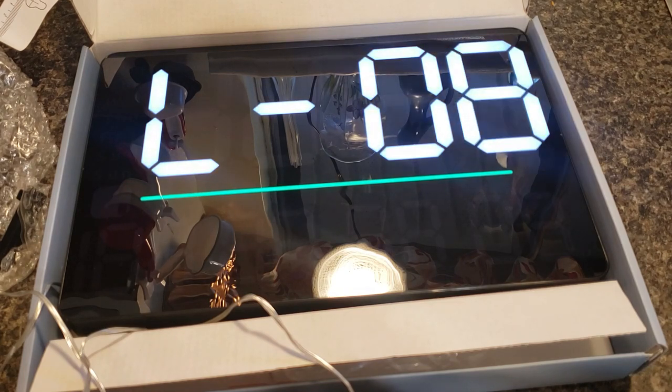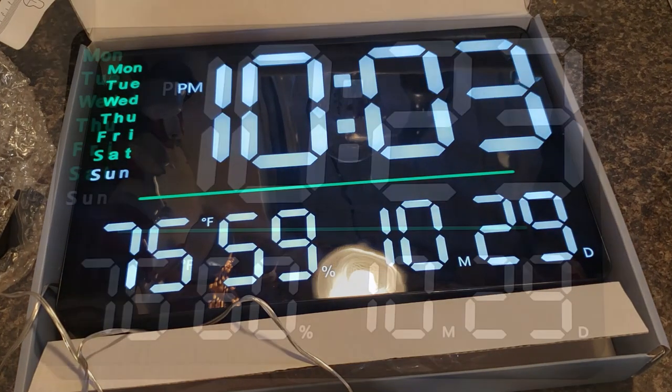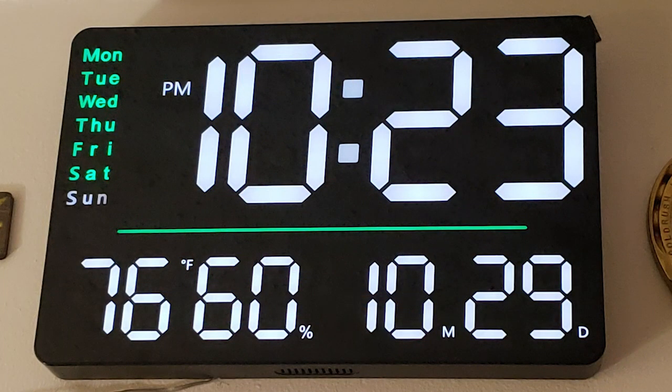It is simple to set up and hang on the wall. We've had it on the wall for a week now and we've enjoyed the clock so far. I hope you found this review helpful. I will link the clock in the video description if you want to check it out. Thanks for watching and, as always, have a blessed day.